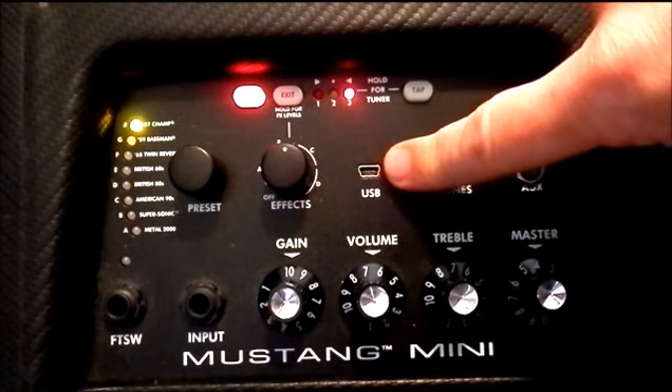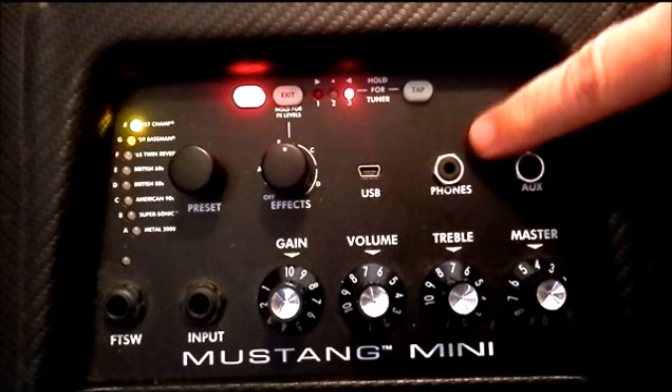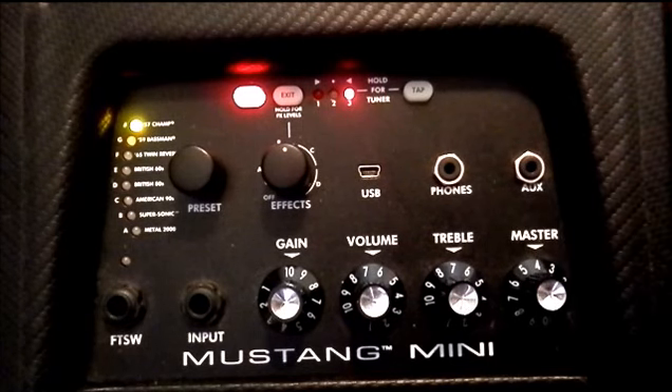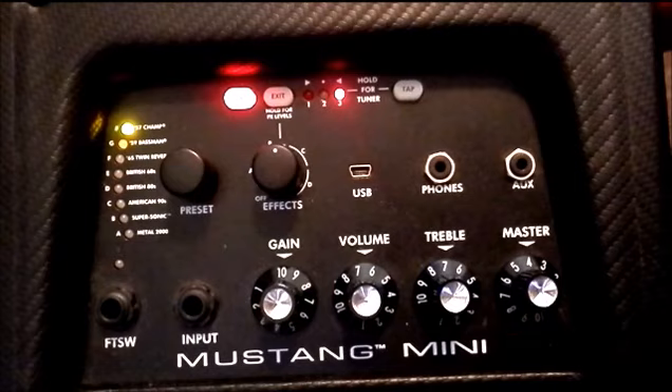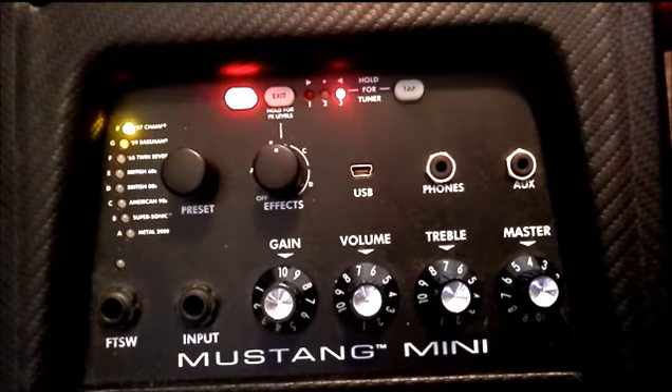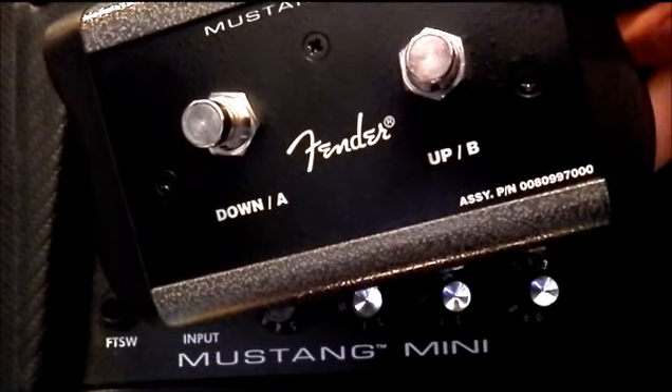USB connection here for your librarian software, and to access a bit more detail in your amp settings and effect editing. Phones out. Auxiliary in. The usual set of controls at the front of the amp right here. And it's worth noting that down here you can plug in a Fender footswitch to move through your saved patches.